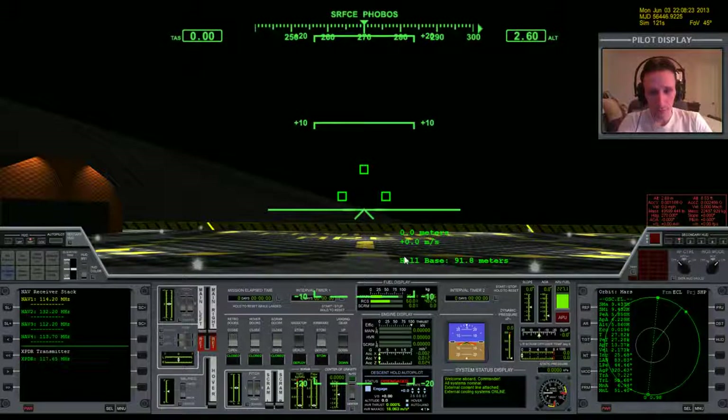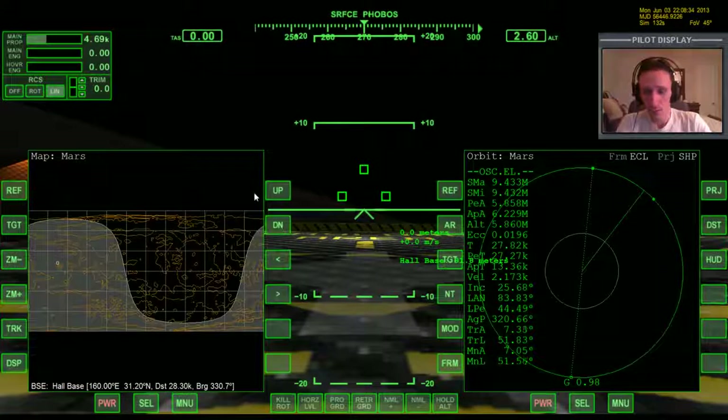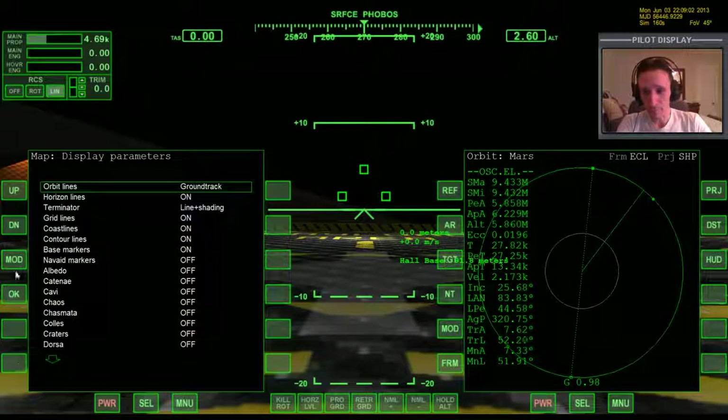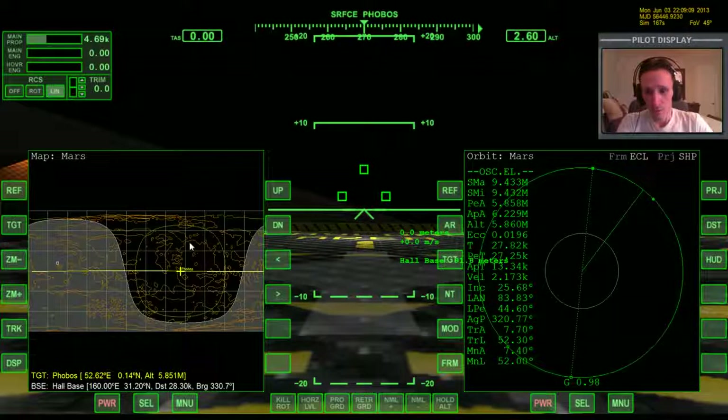Alright, let me first check the external cooling is on — and it is. We'll bring up the map and reference Mars. Remember we've already gone through the long explanation for how this flight works, so I'll put a link in the description below if you missed that one. If you're new to the channel, go back and look at probably the third video where I really lay this all out in thorough detail. So I'm going to shortcut that this time. I'm going to target Phobos.